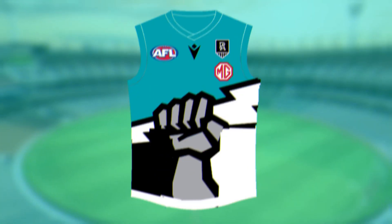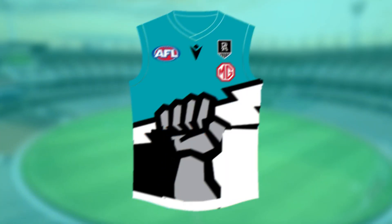Moving on, it's Port Adelaide. This Power one — I absolutely love the concept I've gone for here. I've had the Port logo, the sponsor just underneath, and I've added a big power bolt with the upper being teal and the lower being black and white. But my execution of it is absolutely atrocious — you can see the little tugging out on the side. I like the idea, but I've executed it terribly. If you got a professional guernsey designer to do that, I reckon it would look really good.